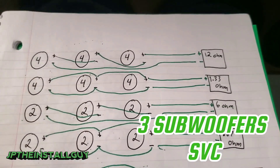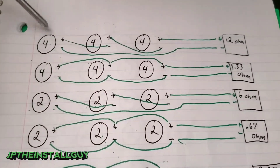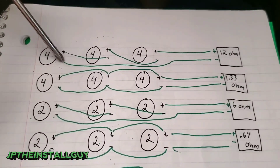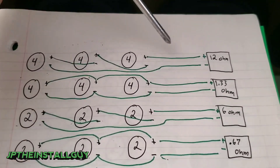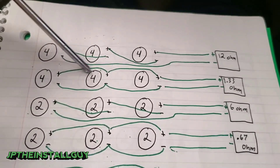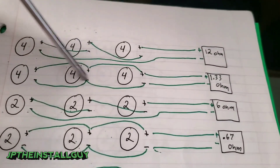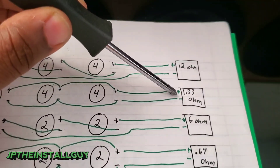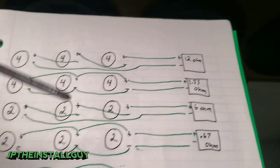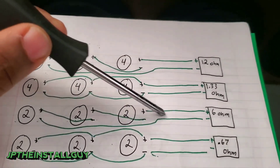Now we're talking about wiring up three subs — the ohm loads get a little odd but still workable. With three single 4-ohm subs wired in series (positive to negative to negative, remaining wires to the amp), you get 12 ohms — resistance is way too high, you'll barely get any power. Parallel all three single 4-ohm subs and you get 1.33 ohms; as long as your amp is 1-ohm stable, this works.